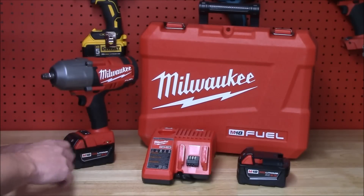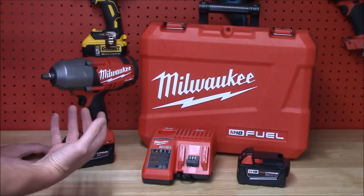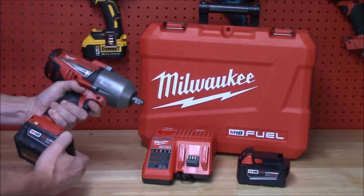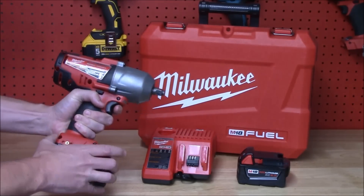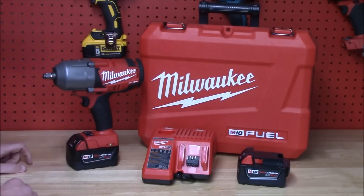There are two different ways that you can buy this impact wrench, and depending on your needs as well as if you're already part of Milwaukee's M18 lineup you can pick the right one for you. Now if you don't need additional batteries or additional chargers they do sell the impact wrench as a bare tool with nothing else included. However if you're new to the lineup or you just want additional batteries and a charger, you can go ahead and pick up one of the kits.